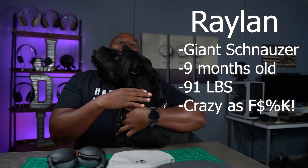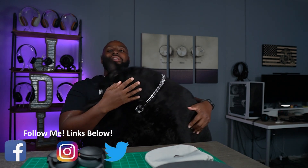So my co-star here, Raylan — don't eat the headphones, man. He wants to eat the Skullcandy Crushers and the XB910Ns from Sony. So Raylan's gonna be my co-star today. Man, you freaking heavy beast monster, you.